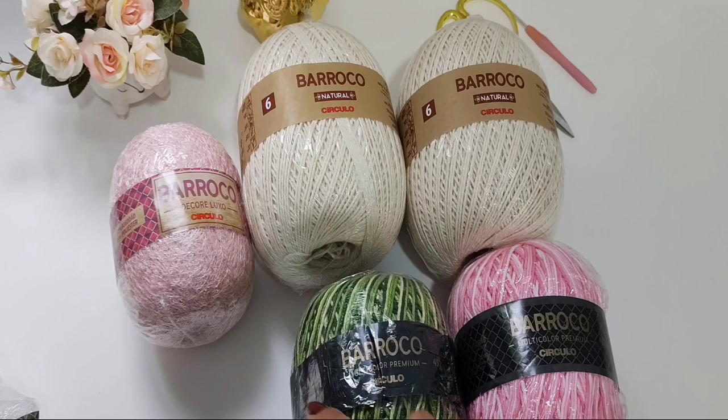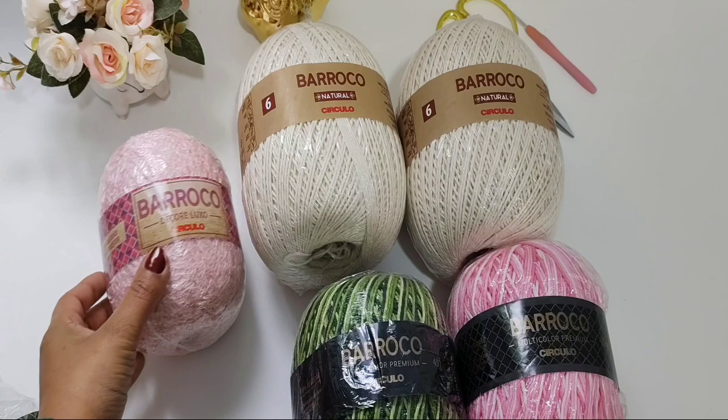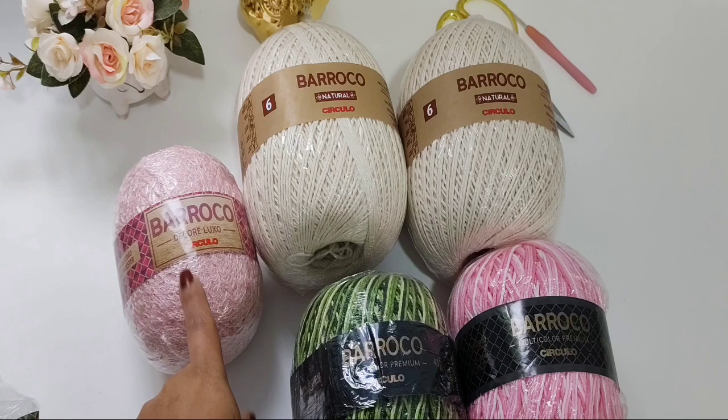Eu separei aqui dois barrocos naturais, fio 6. Eu vou fazer um jogo de três peças. Eu não vou usar completamente os dois, mas vou usar sim um e meio. Aqui eu separei um barroco decore luxo, que é o rosa candy color, na cor 3526. Um novelo dá e sobra pra mim confeccionar as três peças.